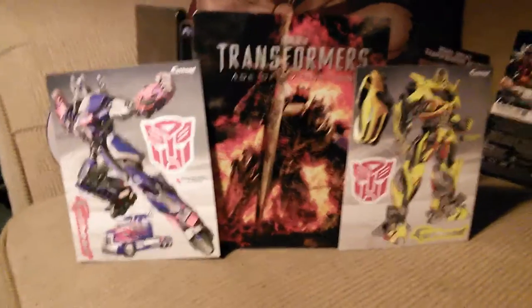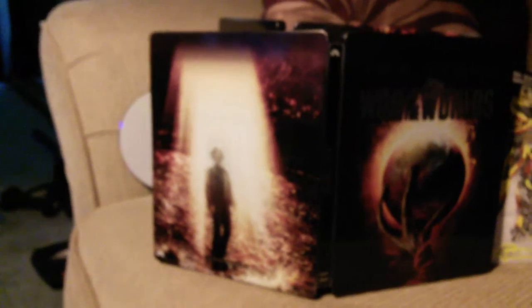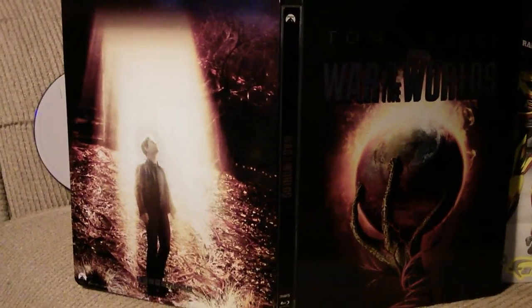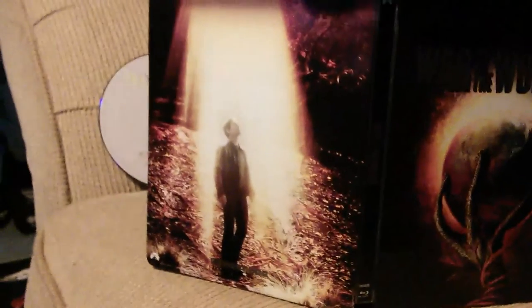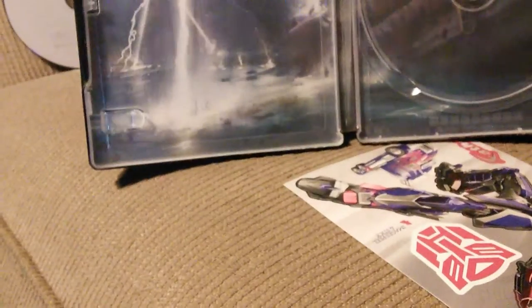Real quick, I want to throw this in — I forgot this last week. This is a War of the Worlds steelbook. It's a good-looking steelbook. On the back you've got a scene towards the end where his daughter takes off running and ends up getting caught in the sights of one of the aliens. The cover and the movie itself are both good.